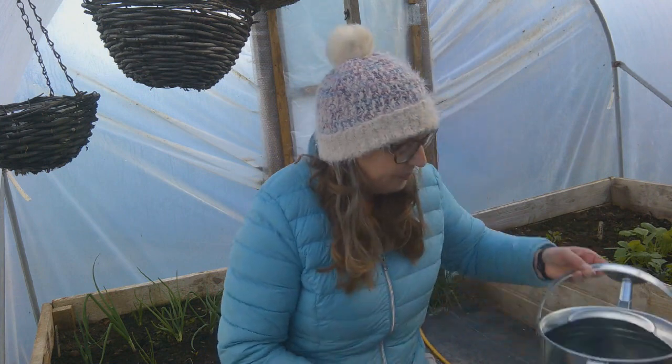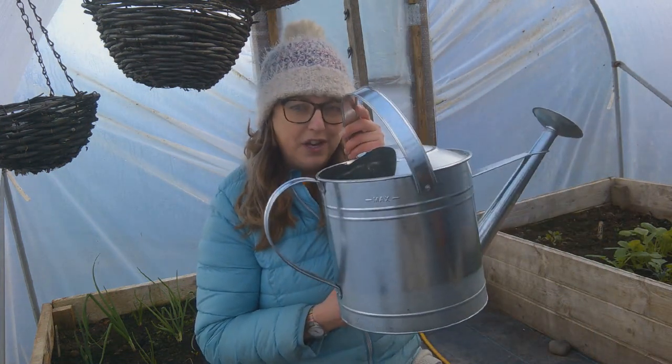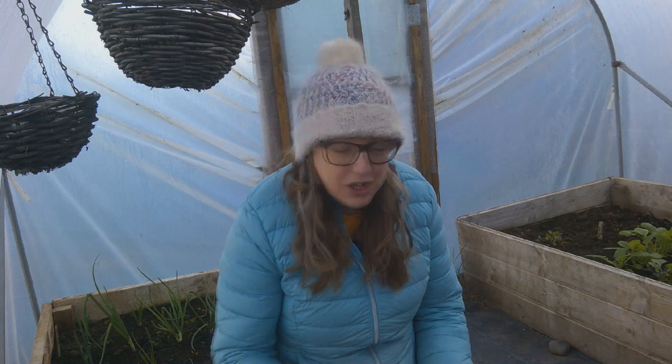This is not a sponsored video, it's just something that I saw, bought, and I thought I'd share with you in case you're considering getting one. It's a beautiful galvanized watering can which I bought in Aldi.